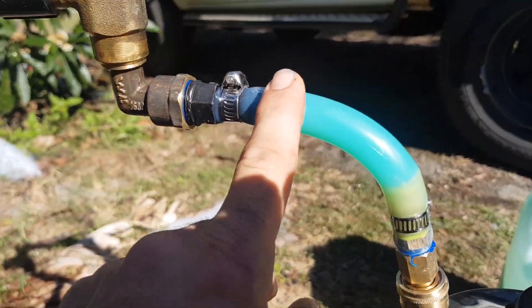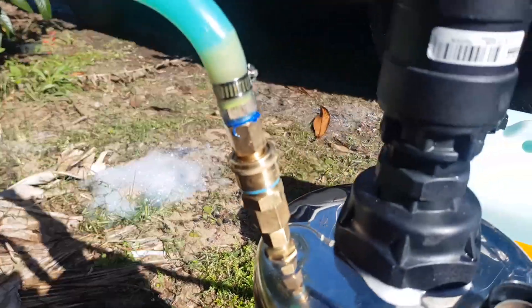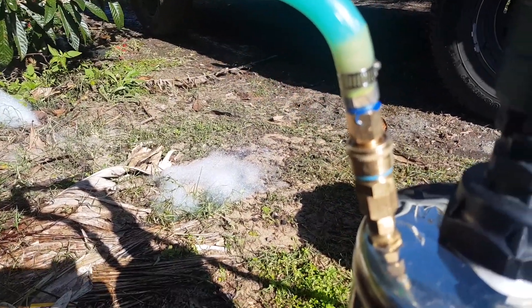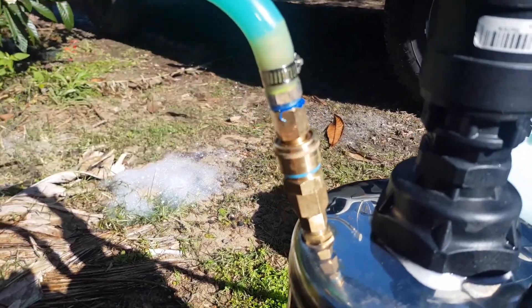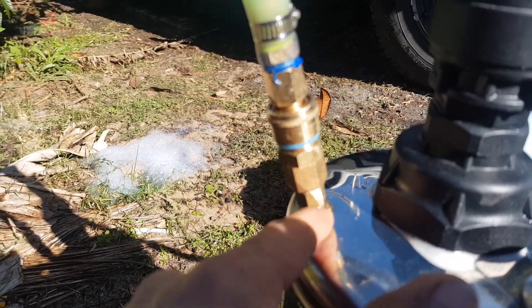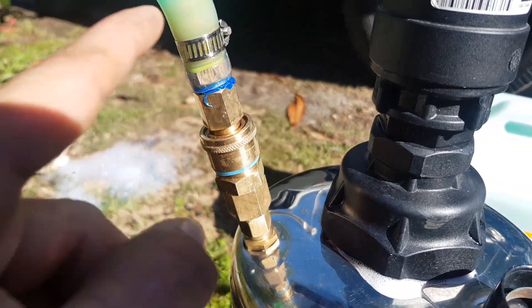Here we can see how diluted the soap is. As the water runs through in here and soap comes out into here, the actual mixture of soap is obviously going to get diluted. This is quite a thin tube — it goes down into the bottom.